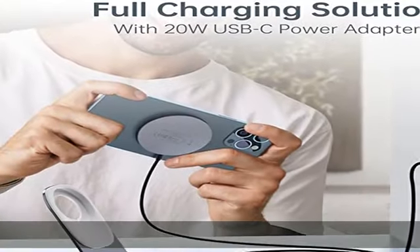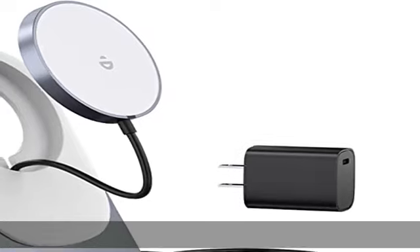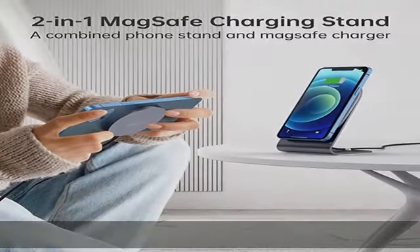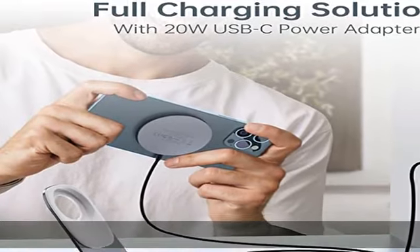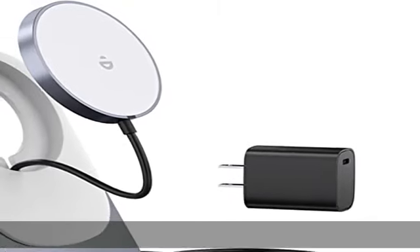It converts from a charging stand to a charging pad, creatively combining wireless charging stand and wireless charging pad in one product. As a wireless charging stand, you can place your phone vertically or horizontally while charging. The wireless charger can also be removed from the holder and used as a magnetic wireless charging pad — a variety of usage methods to choose from.